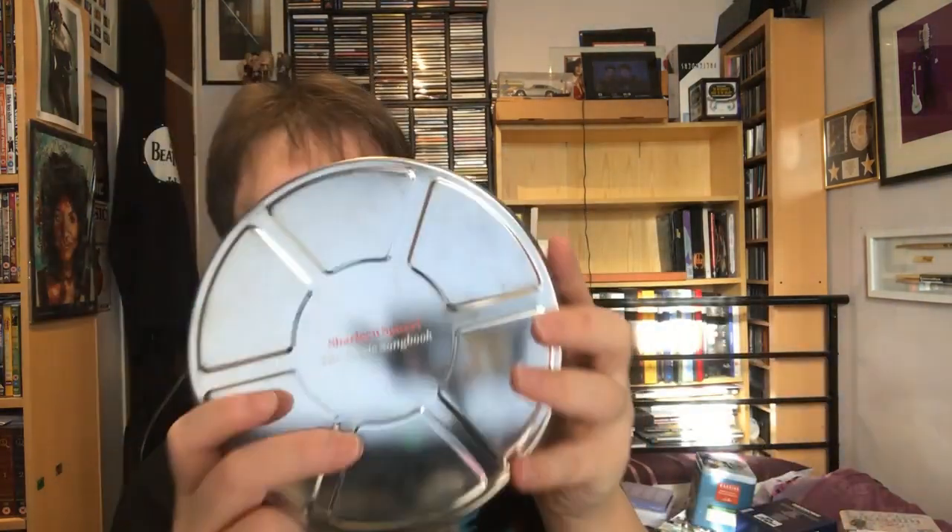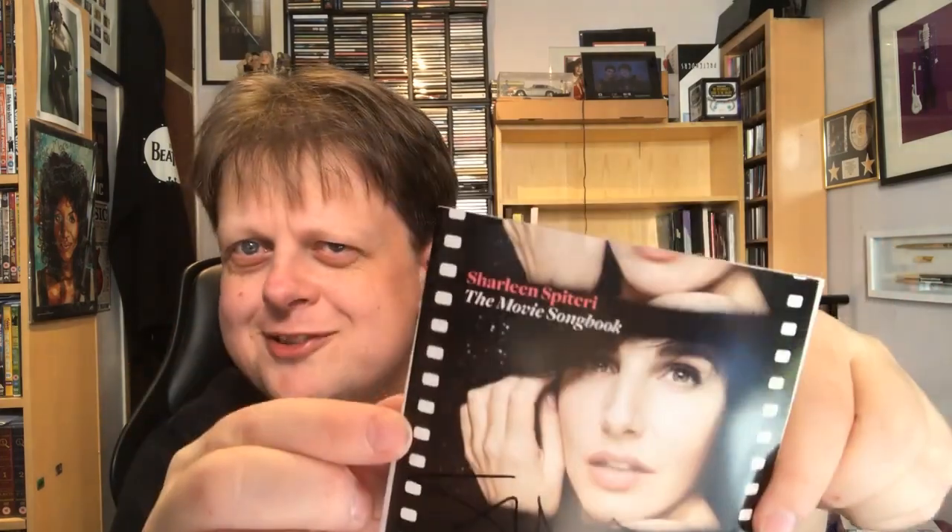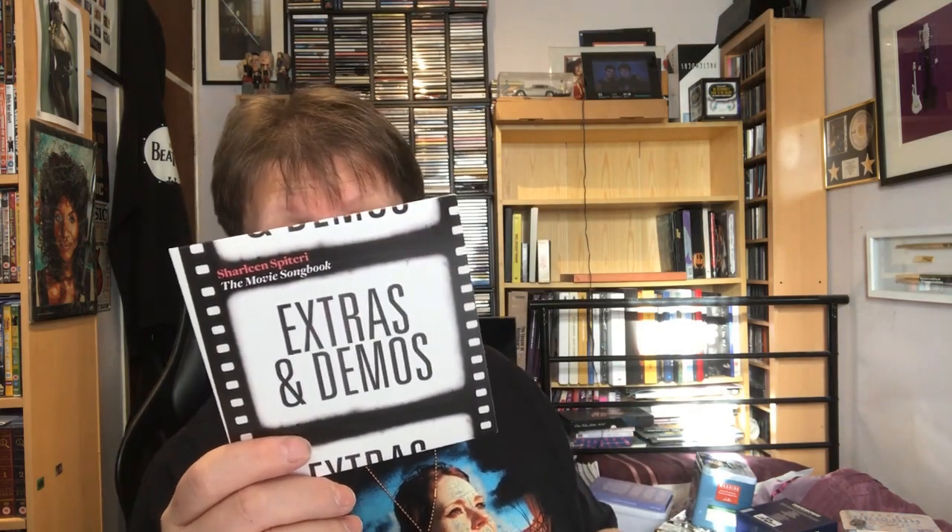This is Charlene Spiteri — who is Texas — releasing a solo album. This is the Movie Song Book, in a nice film reel can, which comes with a picture disc seven-inch with Xanadu and Speak Softly Love on it. The booklet is signed by Charlene. It's got the album — these are all songs from films — including a version of Prince's Take Me With You from Purple Rain and Bowie's Cat People from Cat People. It's also got an extra disc with even more tracks, different versions, and demos. So that's a nice little package, although a bugger to store because it rolls.